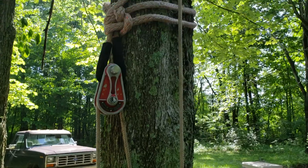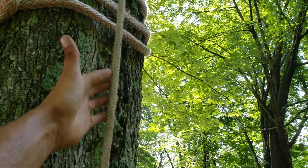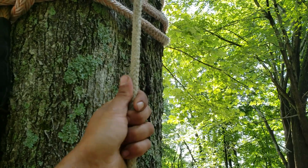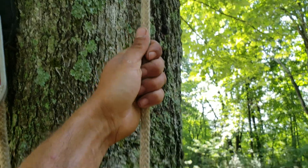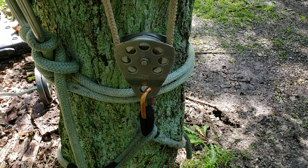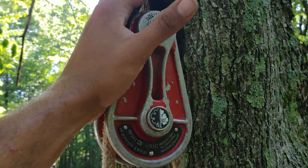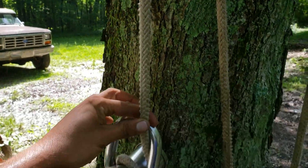So what I have set up here is this is our rig line that goes up the tree or up to wherever we need to pick something up or pull real hard. That comes down to a block at the base of the tree, comes back up to another block, and from that block it comes down to the porter wrap.